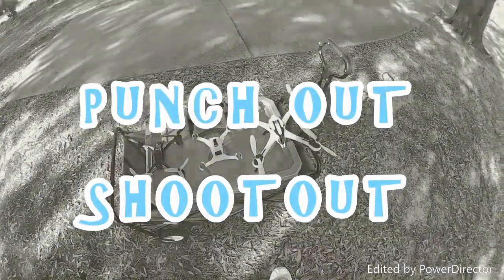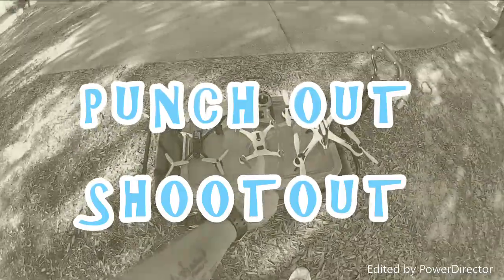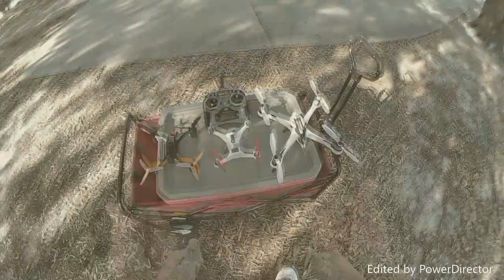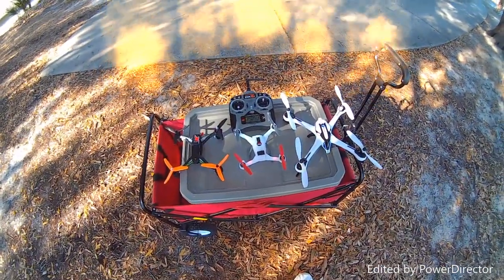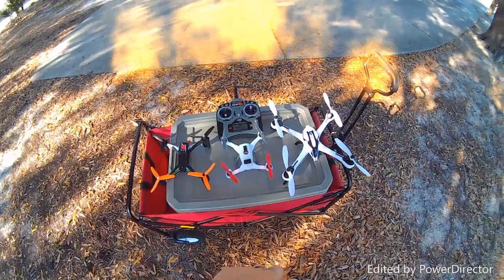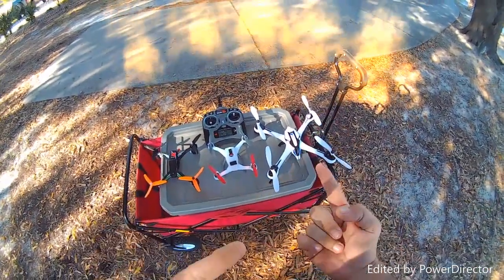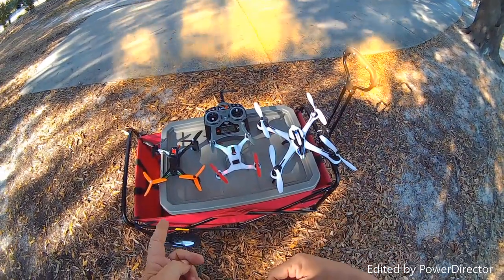Full Metal Heli here. We're going to do a quick shootout between these three quadcopters: the JJRC X1, the Blade 200 QX, and the Tarantula X6. We're going to see which one has more up, more punch out. Because a couple of guys have been asking me to do this, so here it is. We're going to try to do them in order of what I believe the slowest to the fastest is.